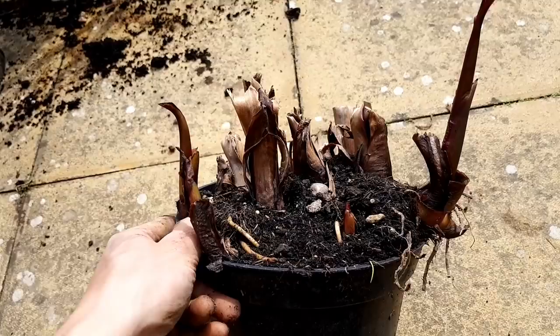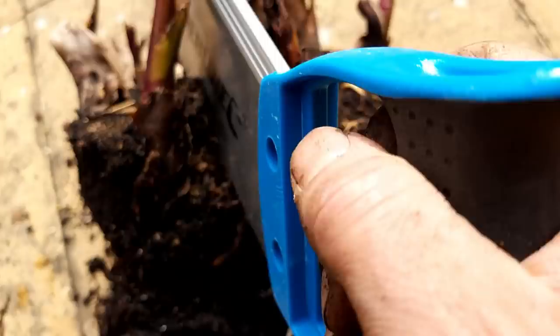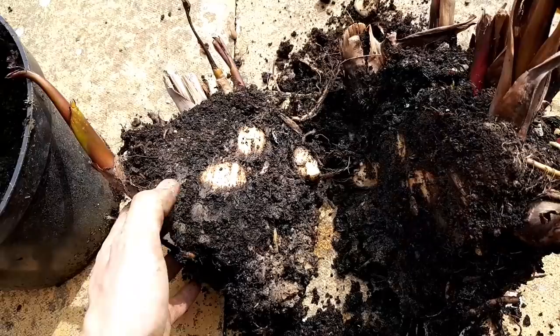This week I've started to divide the cannas. I left half in the ground and lifted half and put them in a pot. The ones I overwintered in a pot are the easiest to divide. You can see all of the different growing tips and I'm just going to take to them with a saw and see how many separate plants I can get. You can see I've sawn right through the rhizomes — this should create a healthy plant so long as there's enough of a root system attached to each growing point.